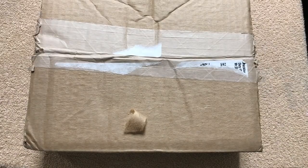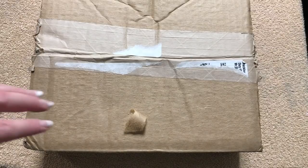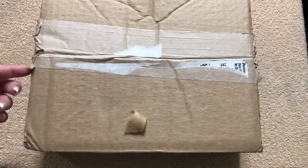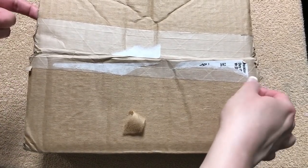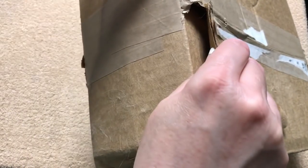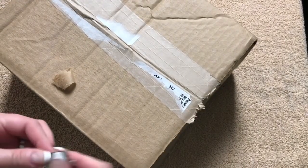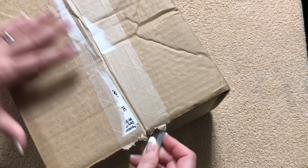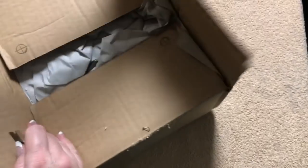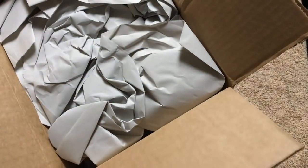Hi everybody, so today I'm going to do an unboxing and initial impressions video of a brand new Bible that just came out. It's called the He Reads Truth Bible. This one is in the CSB and it looks like the postal people were probably carrying it from these sections because it's almost torn through. But luckily it's still intact, so hopefully everything is good on the inside. So this is going to be a Bible by Holman.